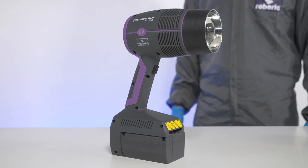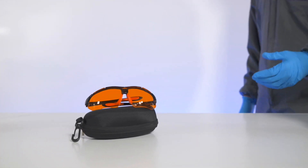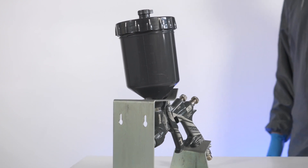UV technology requires specific tools: the UV curing lamp, protective glasses to avoid contact with ultraviolet light, and an opaque cup that prevents the product from curing in light.